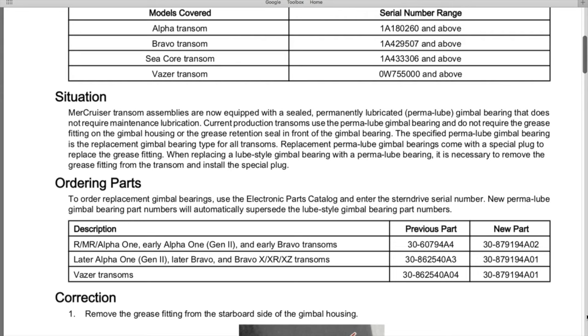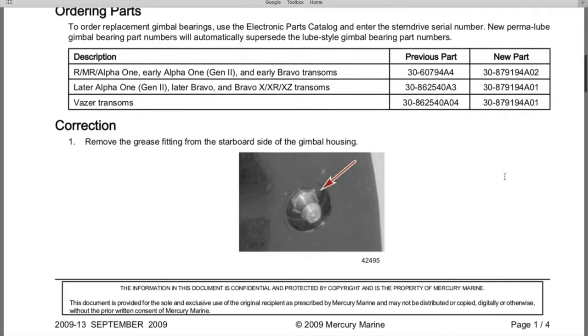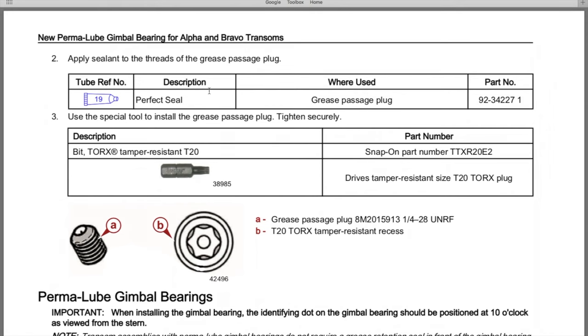The specified permalube gimbal bearing is the replacement type for all transoms. Replacement permalube gimbal bearings come with a special plug — later renamed set screw — to replace the grease fitting. When replacing a lube-style gimbal bearing with a permalube bearing, you must remove the grease fitting from the transom and install the special plug or set screw. You'll also need perfect seal applied to the set screw threads to create a watertight seal, preventing water from sneaking inside that grease passageway and contacting the new permalube gimbal bearing, along with a T20 Torx tamper-resistant security bit.